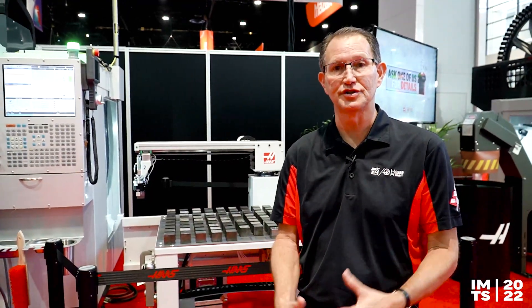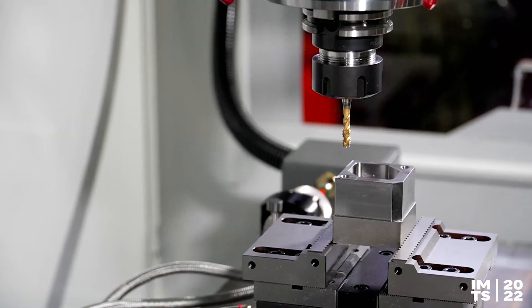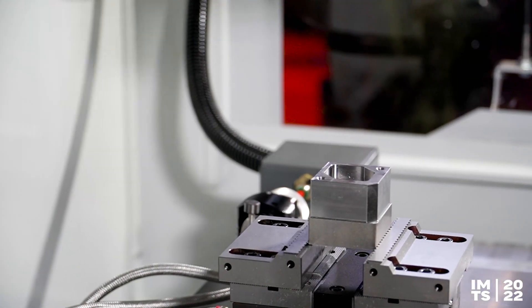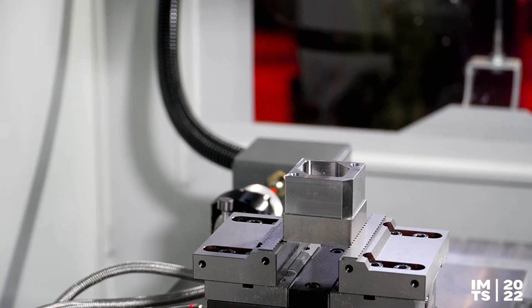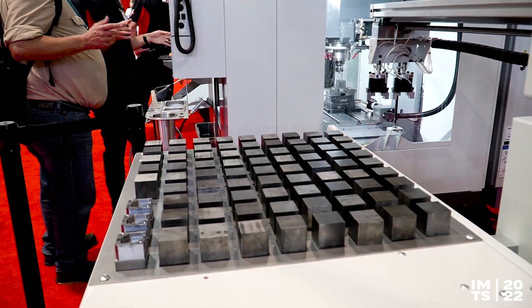We want to bring those solutions to you. One of the new additions is the compact APL. We've had APLs, or automatic part loaders, for a while. This is different because it's a compact APL, which fits on some of our smaller machines like the DT series and the DM series.